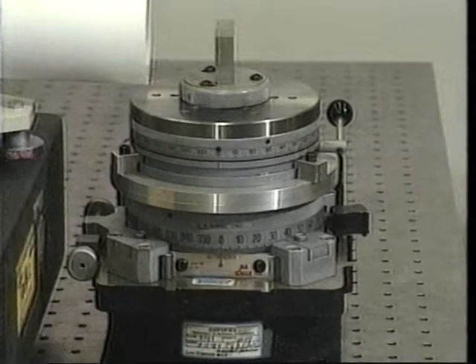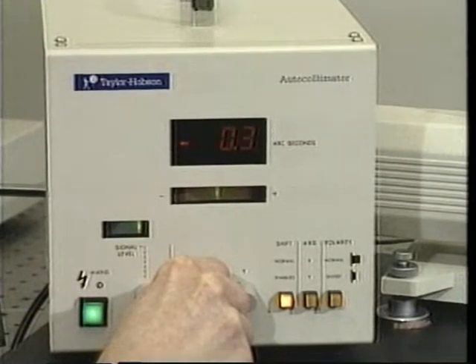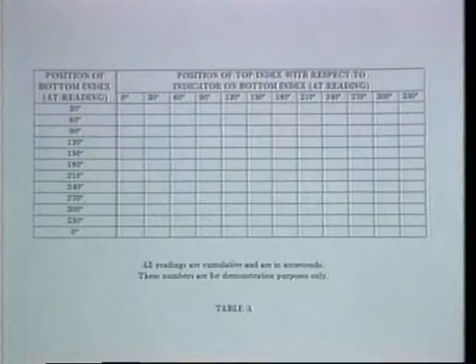With the indexes at their initial position, the display is zeroed. From the table, we see that the first set of readings requires that the indicator on the bottom index be aligned with 12 different graduations on the bottom index.